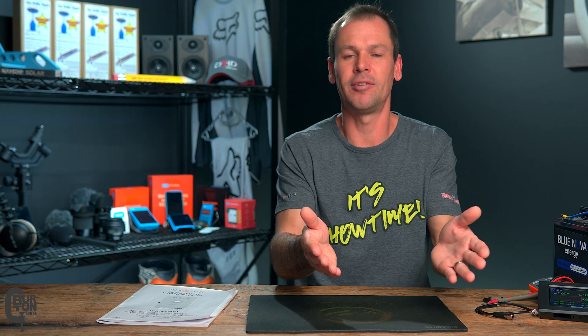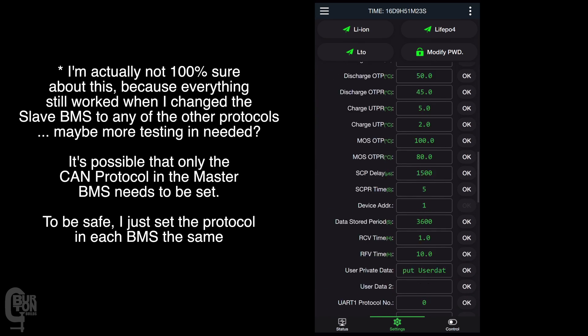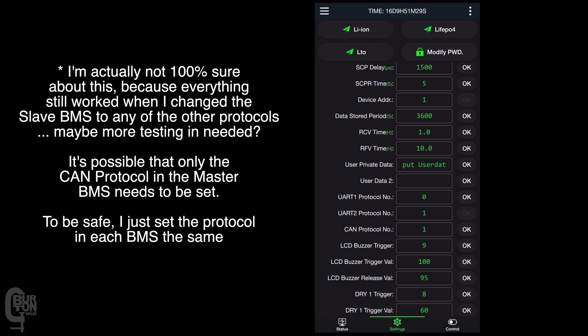Slave battery number one is set to address number one, slave battery number two to address number two, number three to three, number four to four, and so on. Also make sure that the CAN protocol number in each BMS is set to — in our case — 001 DIA low voltage hybrid inverter. This is set in the BMS app basically the same as what we did earlier. If you want to confirm what address has been set on the DIP switches, you can just scroll up and see the device address that has been set.